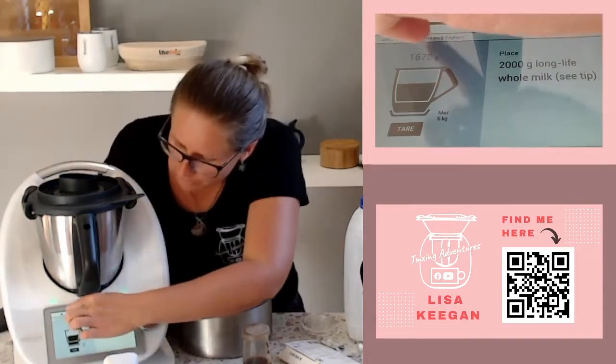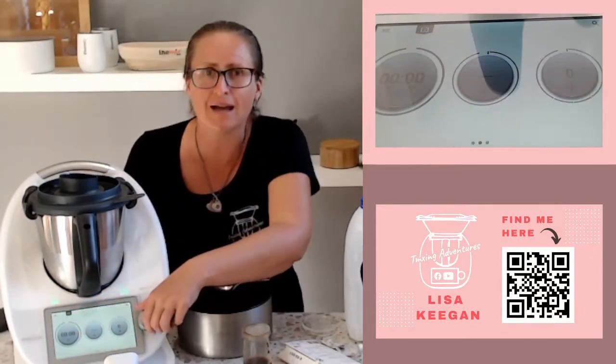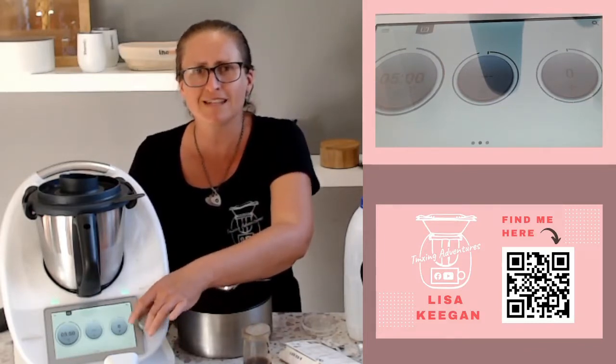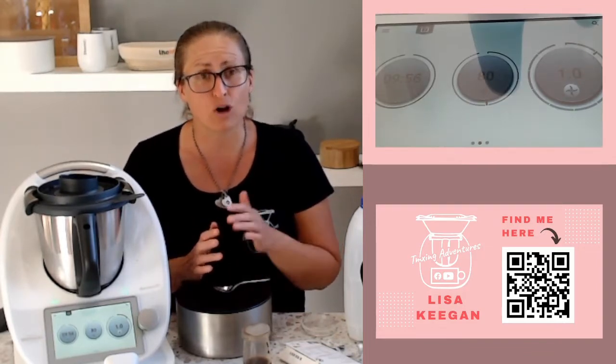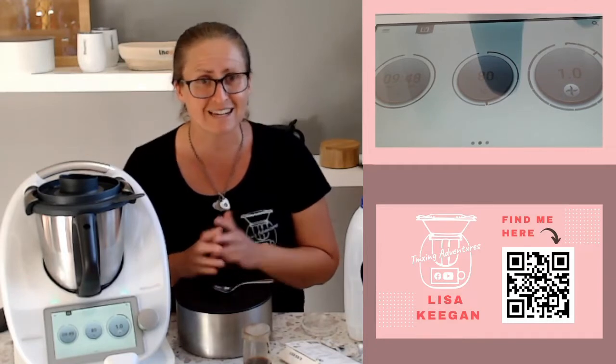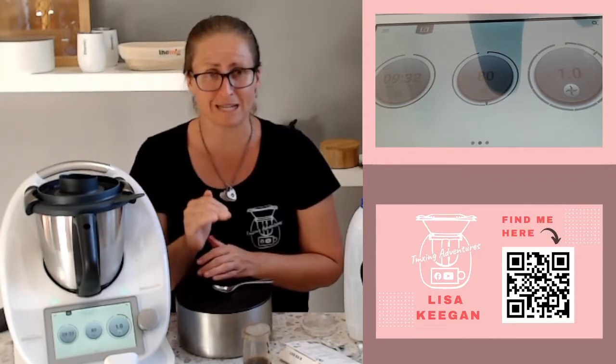We're going to jump out of the recipe and push the home key — it'll actually bookmark it. Now we're going to put on the timer; let's go 10 minutes. If it gets up to temperature earlier I can stop it. Aiming for 80 degrees, then going on speed one and off it goes. This is cooking off the natural bacteria within there so that we can then culture it with the yogurt cultures we're going to add in a moment. If you don't have yogurt cultures, you can buy a pot-set yogurt and use that as a starter, then always use your previous batch. I'll be back in about an hour's time when it's cooled back down to 40 degrees, and I'll take you through the next step.